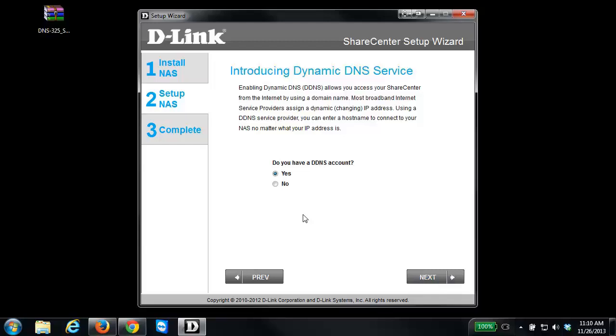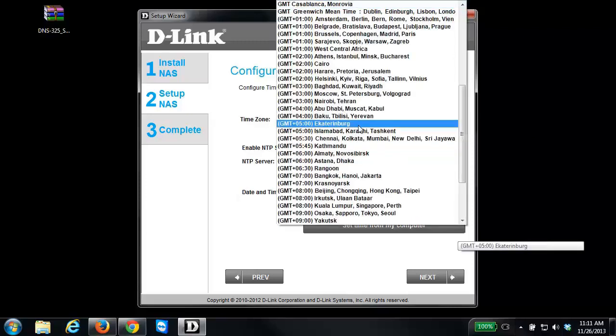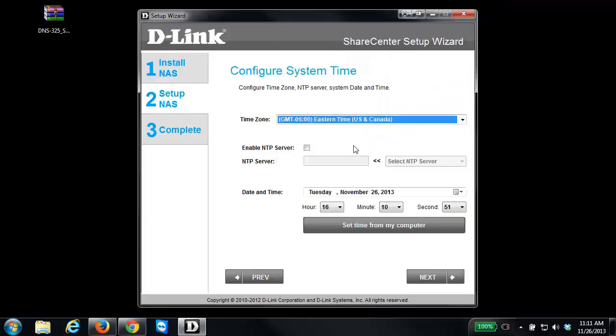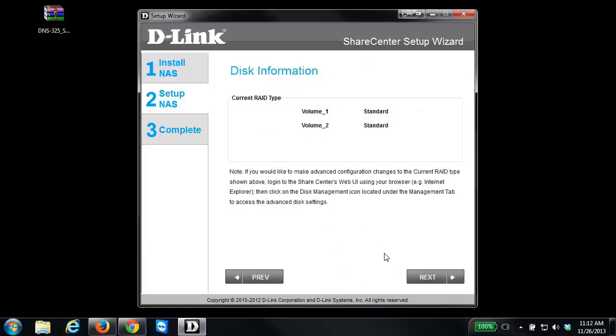Next it's going to ask if you want to set up a dynamic DNS account. In this example I'm not going to do that, so I'll select No. From there, configure the time for the NAS — select your time zone and set the time based on your computer clock. Next up is configuring the email settings, which is useful if you want the NAS to send you an email if your drives become full or a drive fails. I'm going to skip this step and click Skip.